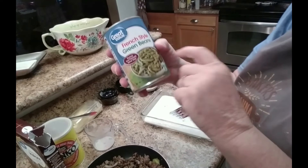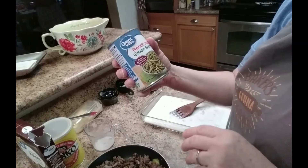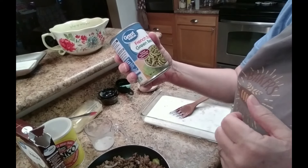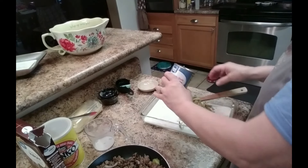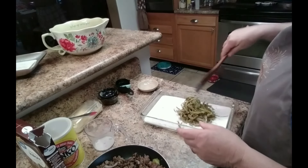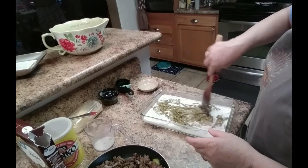I have one can of French-style green beans — I just like those kind. You can use whatever kind of vegetables you want: corn, green beans, whatever. It's a 14.25 ounce can. Put that on top and just spread those around a little bit.